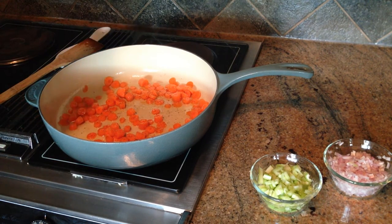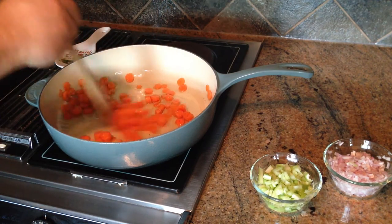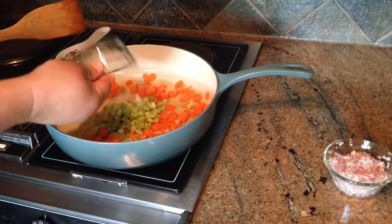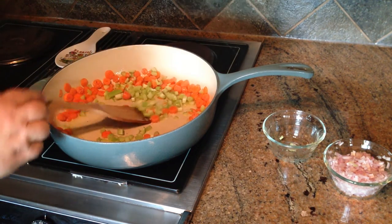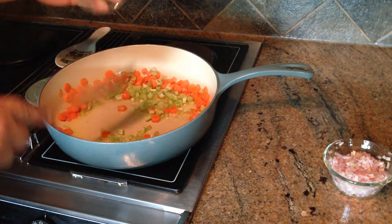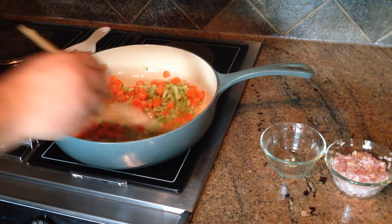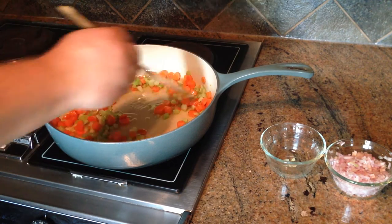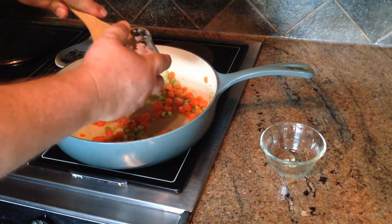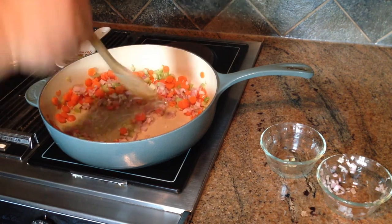We're not going to need to cook these all the way through — we're just going to sweat them a bit to start releasing their flavors, because they're going into the pie and they will cook in the oven later. Now that the carrots have a little head start, we'll pop in our celery. The proportions don't really matter here — what matters is that you have a nice blend of flavors. We'll get those going and add the shallots. That is what I call aromatic — that's going to lend such a lovely flavor to our pie.